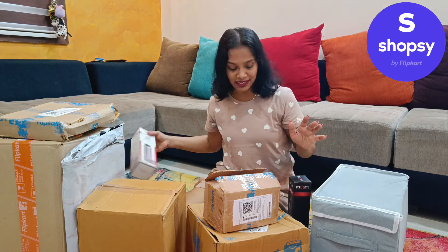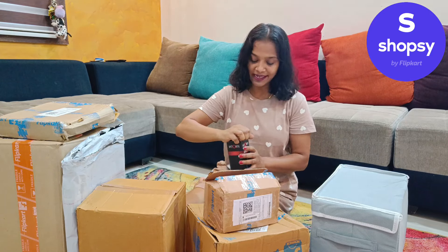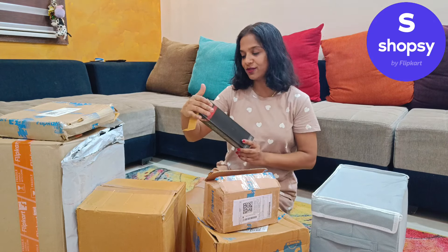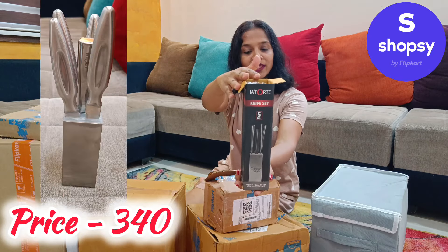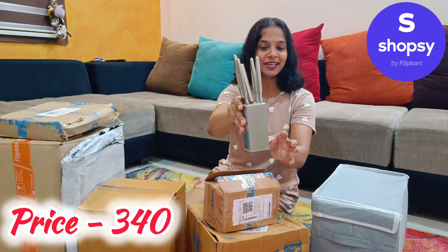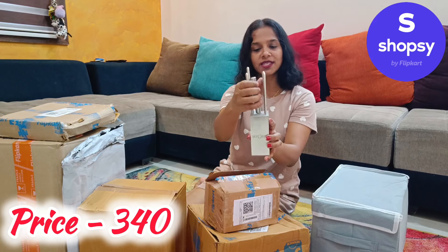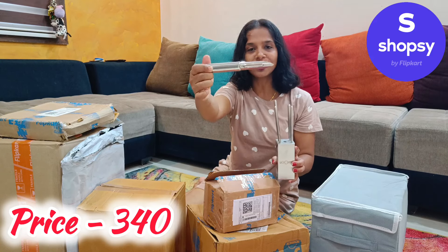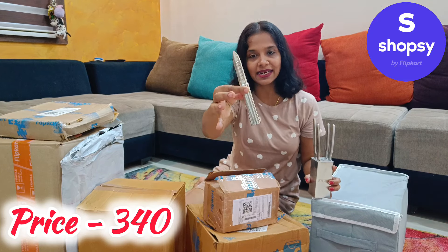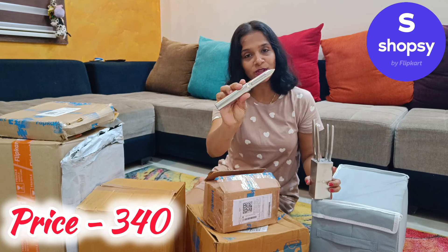All the products are ₹300 below. And the second product is the knife. It's a different kind of knife — not a regular steel knife. It's a different kind of knife and I have to try it. It's a knife with handle and blades. We have a blade in steel and the handle is plastic. The best part is that the knife is very classy.